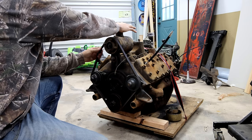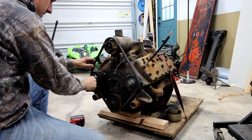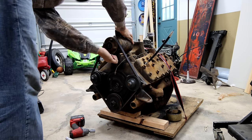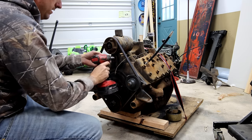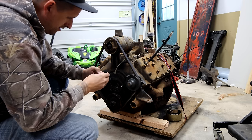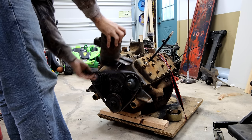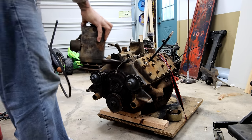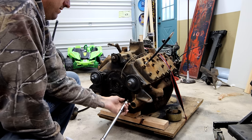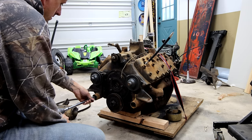I don't know if it's all the way down — I guess they put too short of a belt on this thing. Wow, that is tight. I might just take the generator all the way off. Alright, that's off.